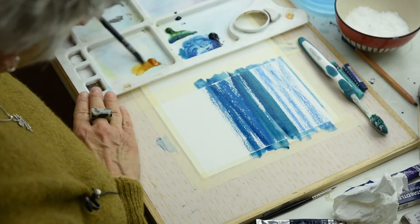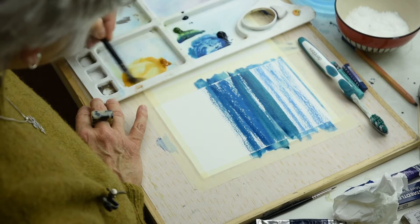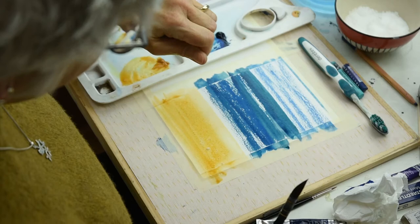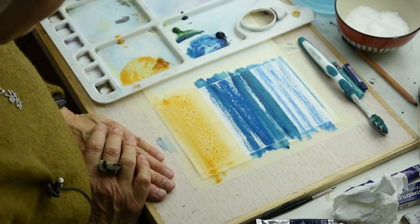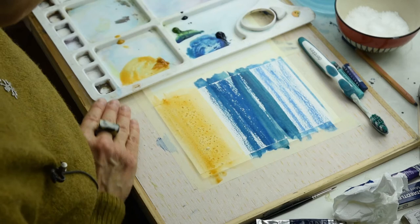Then pulling the colour — this time I've got raw sienna. So mix your raw sienna and scrape a little bit off, then run that across, getting a bit stronger. Because this is meant to be sand, I'm going to sprinkle some salt on it which I'm hoping will give me a nice effect. What I didn't mention earlier is that with the salt, once it has dried, you then rub the salt off with your hand — you don't need to leave it on your picture.